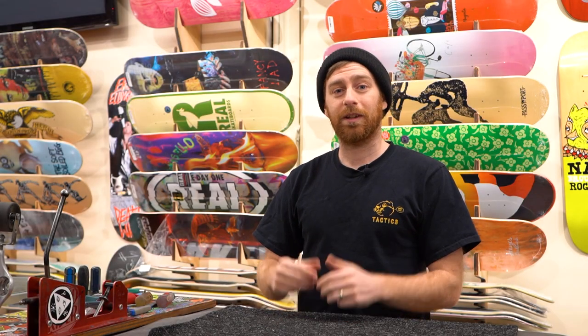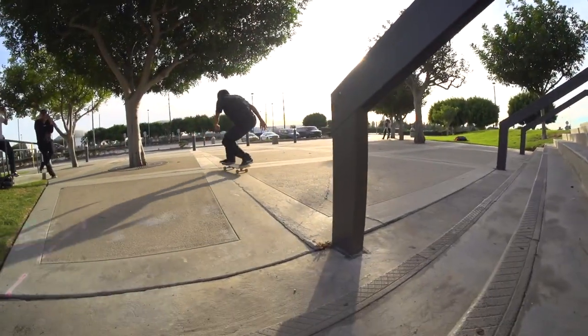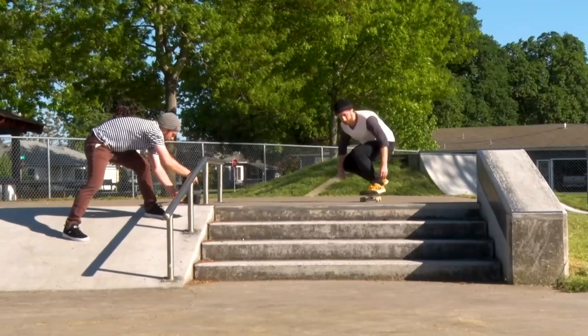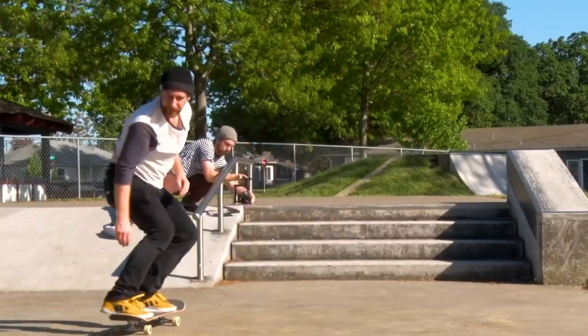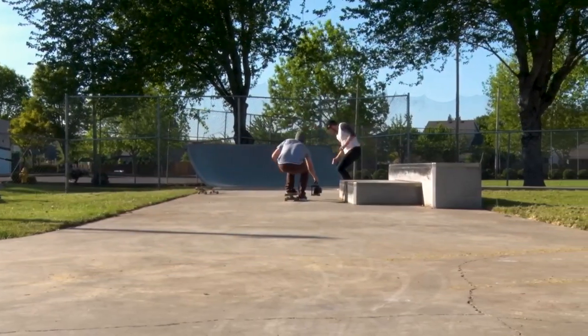What's up? This is Tim with Tactics Board Shop and today I'm going to give you some fundamental tips to improve the look of your fisheye clips. This video is going to focus mainly on stationary single trick angles where the filmer is not traveling with the skater. In part two, we'll talk about follow filming. Alright, let's get started.